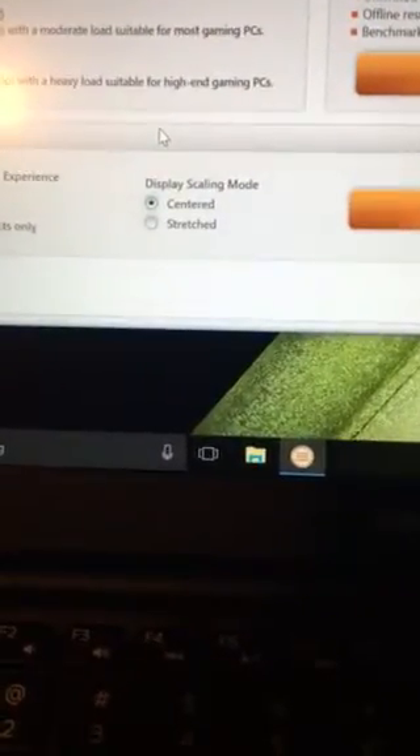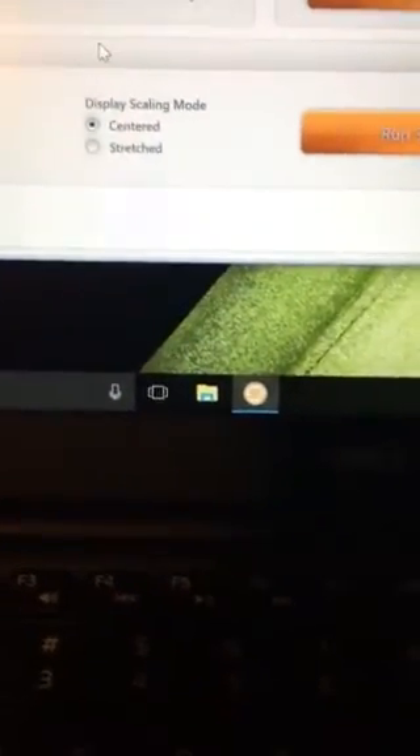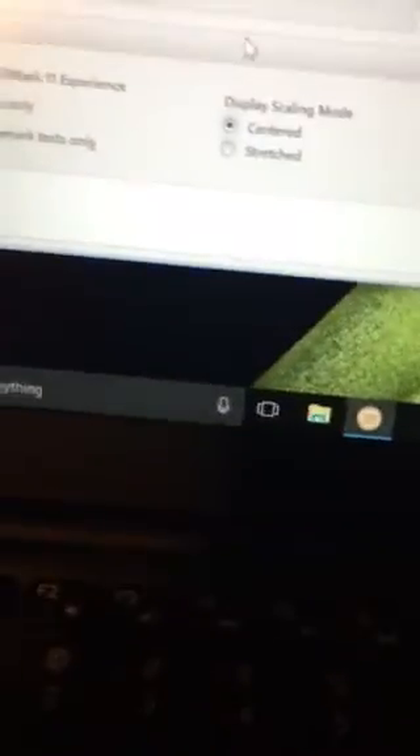So this is the problem. The laptop here, under this area, makes a squeaking static noise when put under load. I'll demonstrate that for you now.